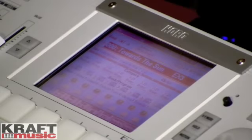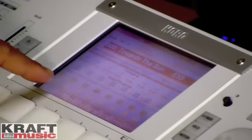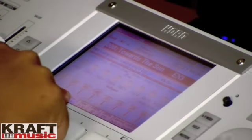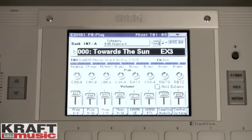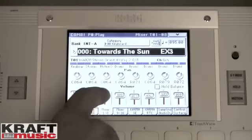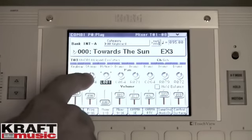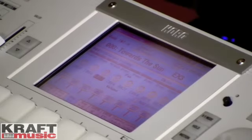One of the other cool things we've added is velocity metering in combi and sequence mode. When I play a combi, I can see not only the sounds that I'm controlling, but the sounds that Karma is controlling as well. If I jump over to mixer mode, there are smaller velocity meters right next to the faders. The faders you can now touch and drag to move them along the screen — same thing with the knobs. Just grab it, move it side to side, and you can control the sound right from the display.